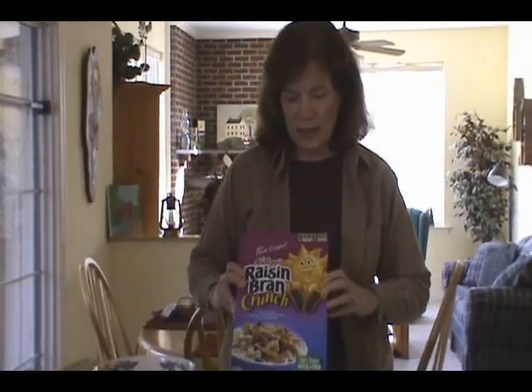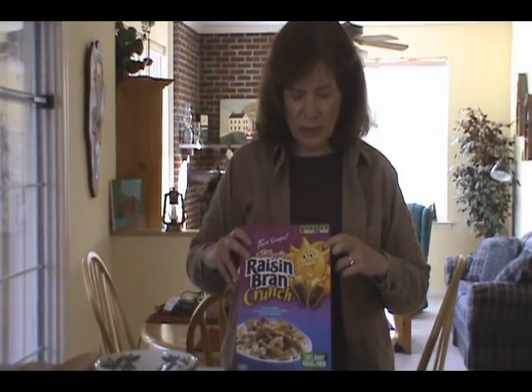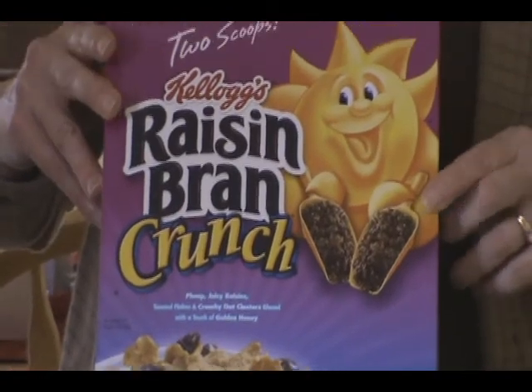I also wonder a lot of things, and one of the things I wonder is: how big a scoop? Two scoops of raisins. Obviously, it's not drawn to scale, because if it was, each raisin would be the size of Jupiter, and I know that's not true.